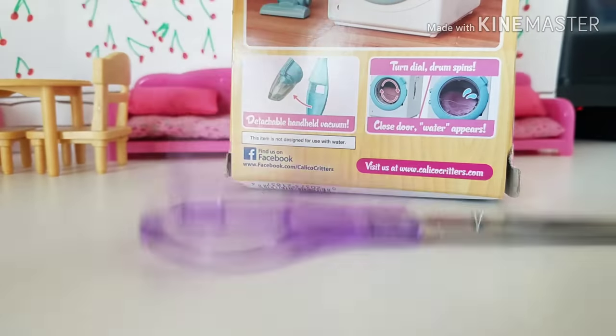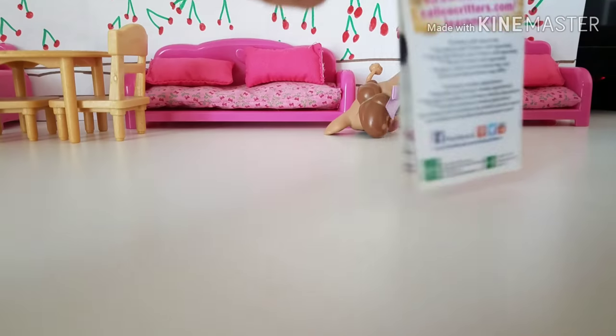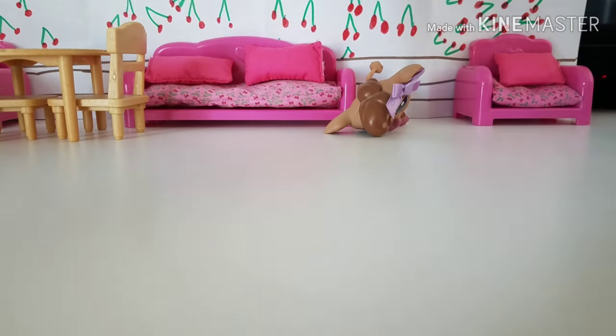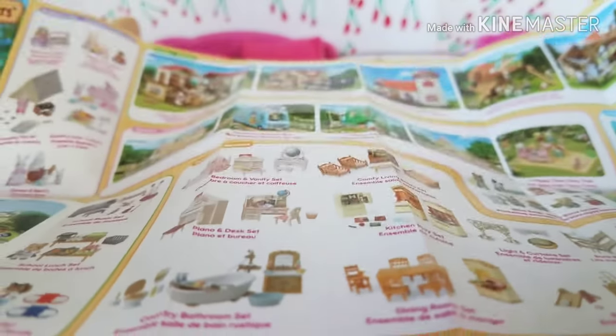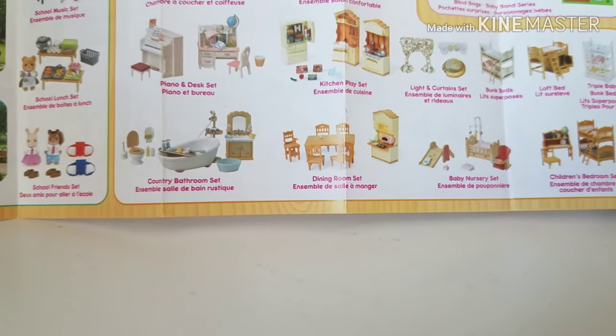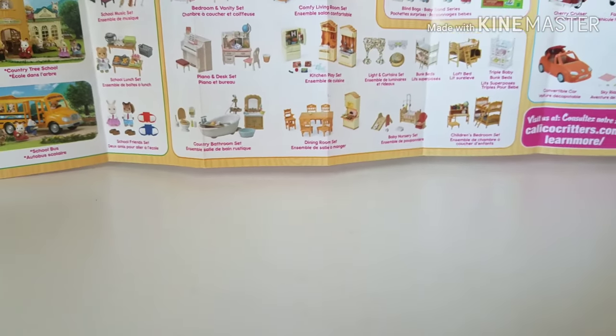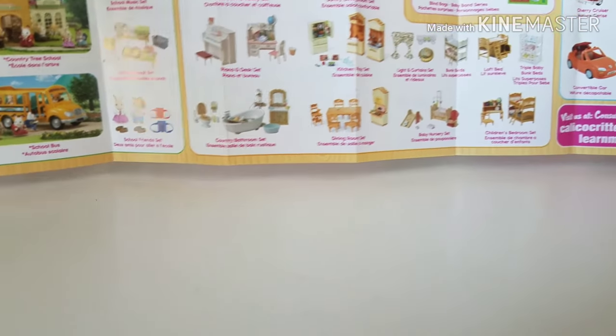My clear purple scissors! The first thing that comes out of this box is this thingamajigger — it's like a checklist thing, I believe. Yes it is! There's so many Calico Critters items, I bet I couldn't even get half of this stuff. All the houses and stuff — actually I have this house, and I have one of their cars.